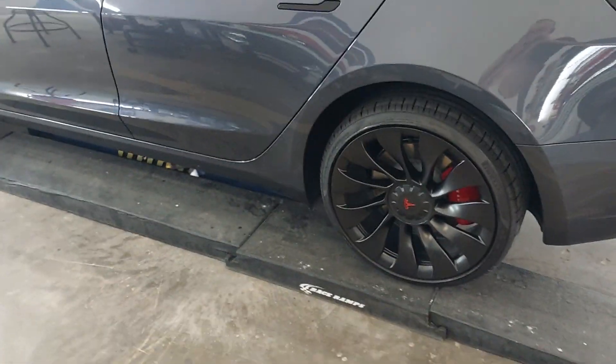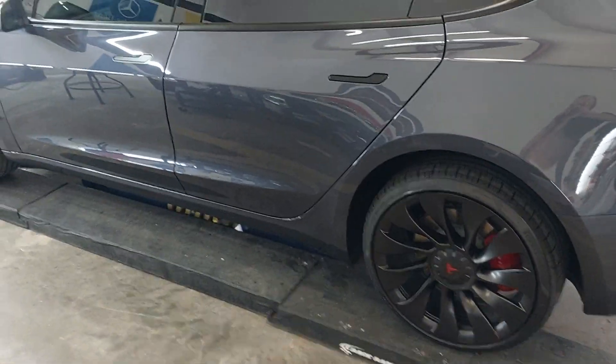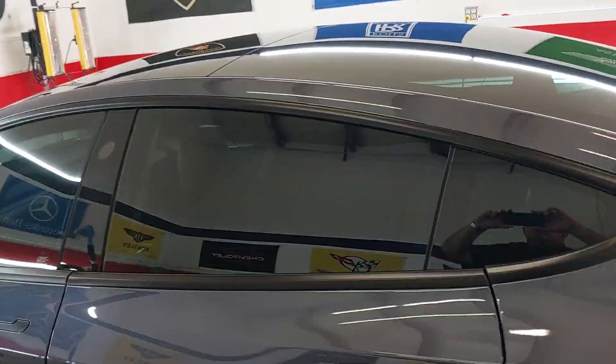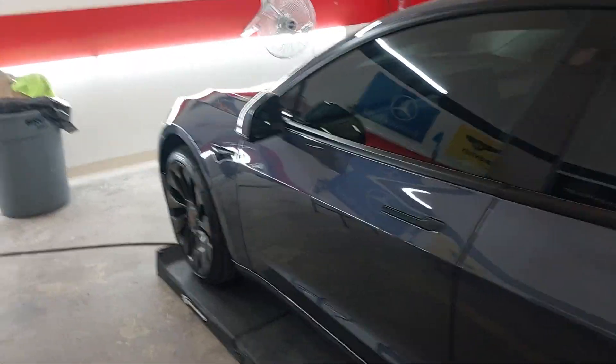We have the high temp wheel coating on the wheels with a 3-year warranty, and the Fly by Forte window glass coating — that includes the whole roof, side glass, etc. — also with a 3-year warranty.